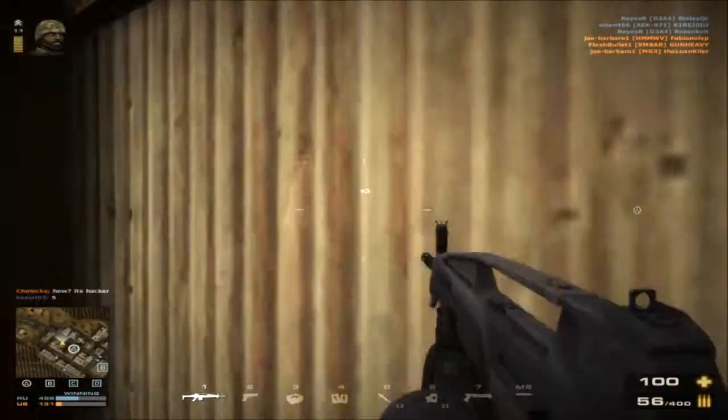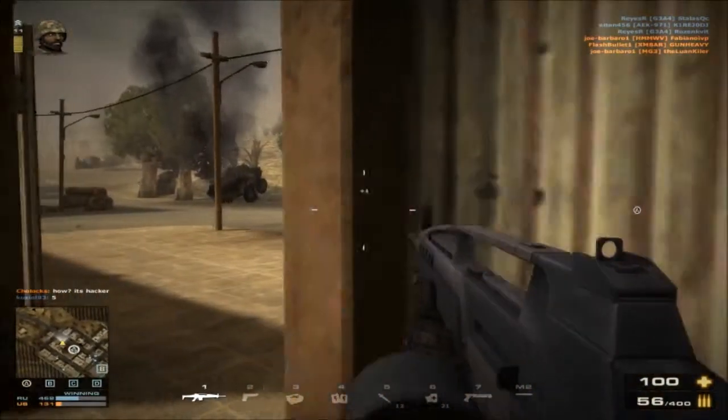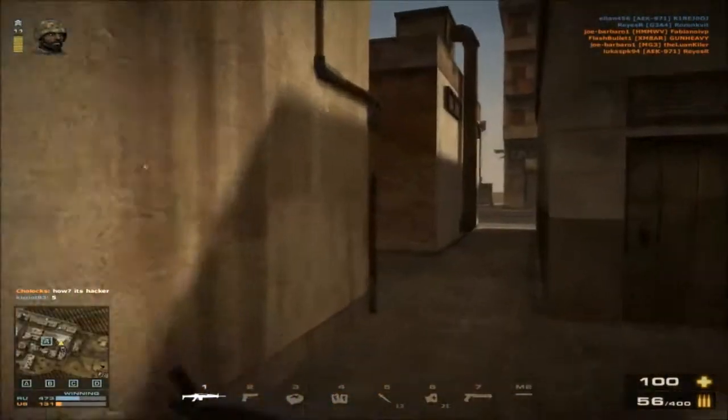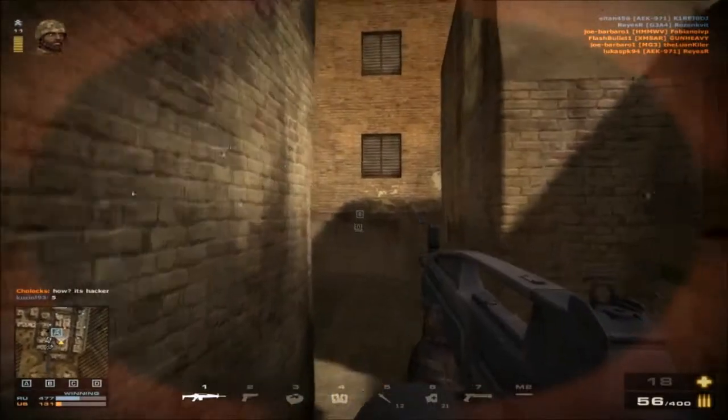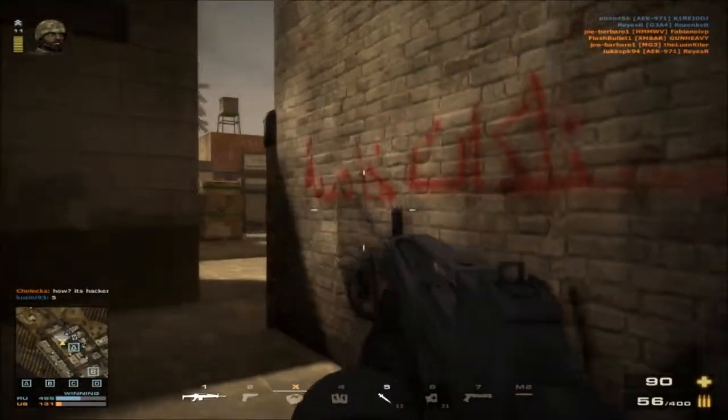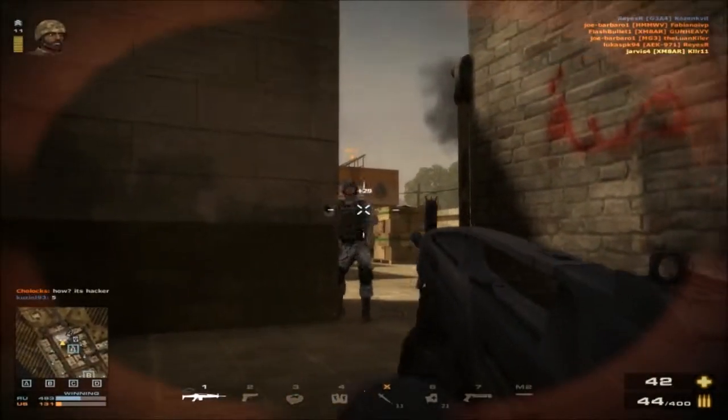Do not try to shoot through the windshield of a car using this gun — it ain't gonna work out, period. As you can see right there, the iron sights got me in trouble. You cannot shoot through car windshields — it is very good on open fire though.